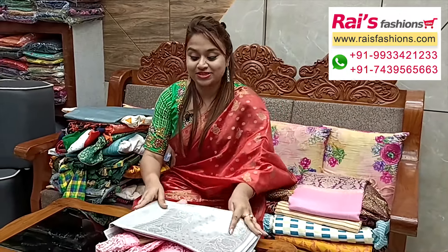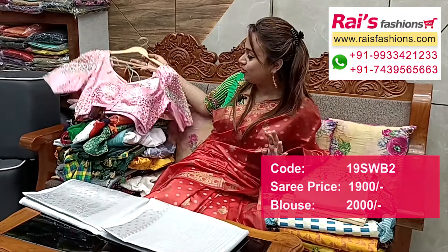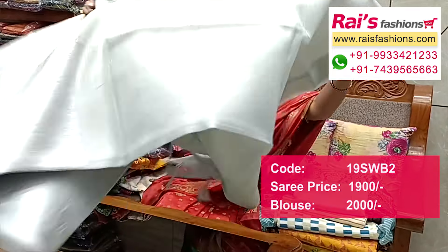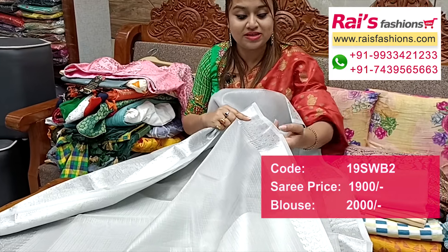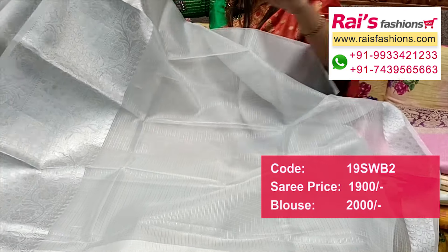Next one — tissue silk, beautiful one, silver base with heavy traditional weaving border design. Full base part all over silver sign, silver base tissue silk, little stiff material. Border portions fully silver jari weaving design worked border, all over base coat of fine checks. Traditional silver jari weaving design worked border.